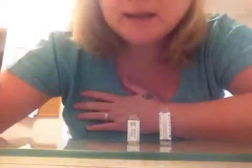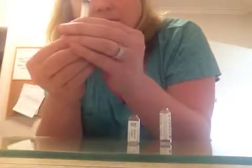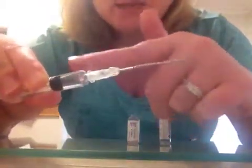It will get bubbles in it — don't panic. If you can't get all the bubbles out, that's fine. Let it sit and the bubbles will go, or just flick it. I wouldn't stress too much — there's plenty of drug in there. Push it up. It's not going to matter if there is a little bit of air in this needle, because it is only going under the skin — it's not going into a vein. So don't stress about a little bit of air; it's just going to go under your skin.